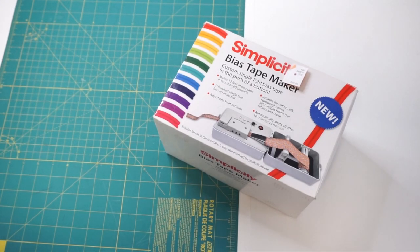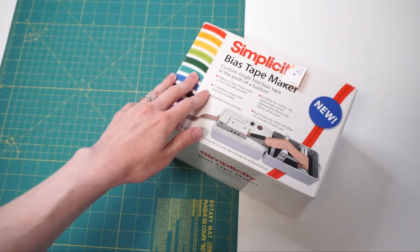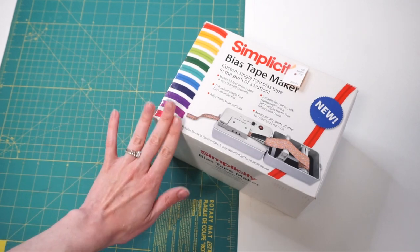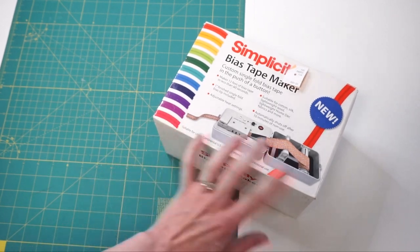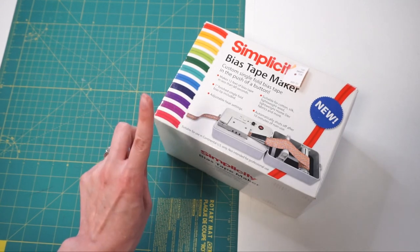Hey everyone, welcome back to my channel. My name is Madeline from Knitting House Square and today I have a fun tool testing video for you. I have been into quilting recently and I was at the thrift store and saw this really fun looking machine, so I thought today we would give it a try.